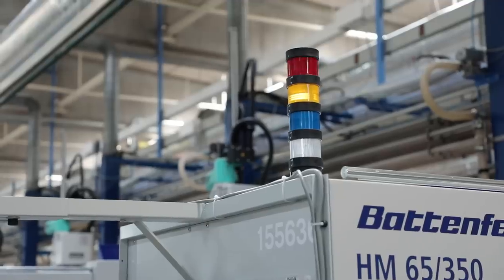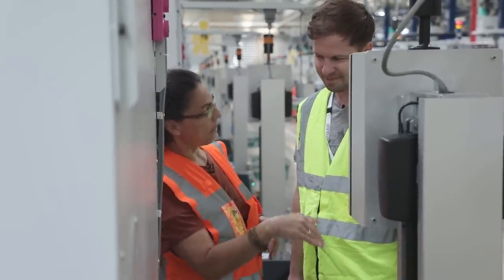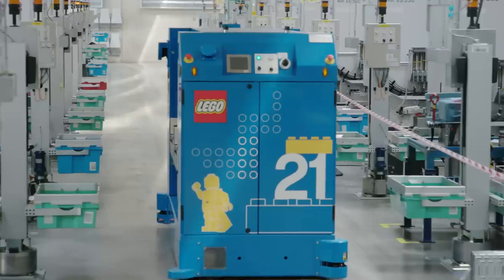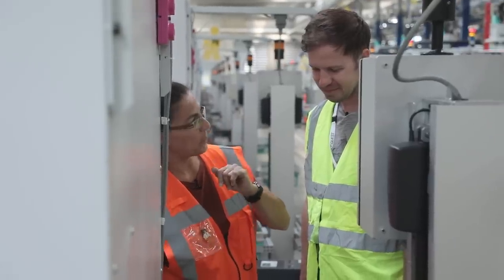When the box is full, this light here will go on and a signal is sent to one of the robots to come and pick up the box. It's not a certain amount of pieces in each box, but a certain amount of kilos in each box.